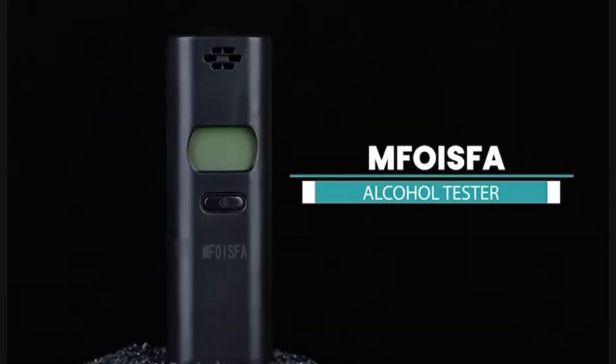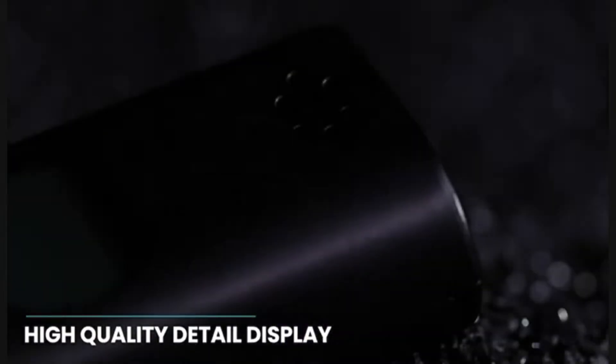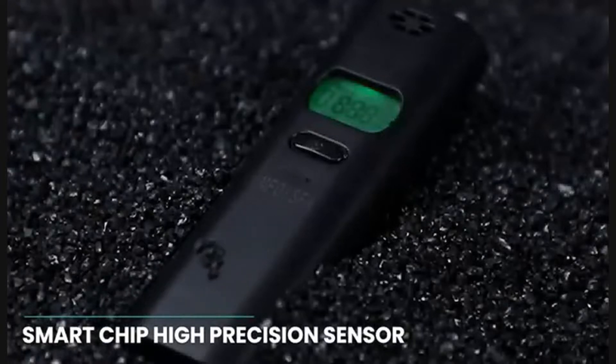Easy to use, the MFoysfa alcohol tester is accompanied by a warning sound. Long press the breath detector switch for about 1-2 seconds, wait 10 seconds to warm up, then the breathalyzer starts testing. You can blow in 2-3 seconds, and your result will be automatically displayed on the LED screen within 10 seconds.